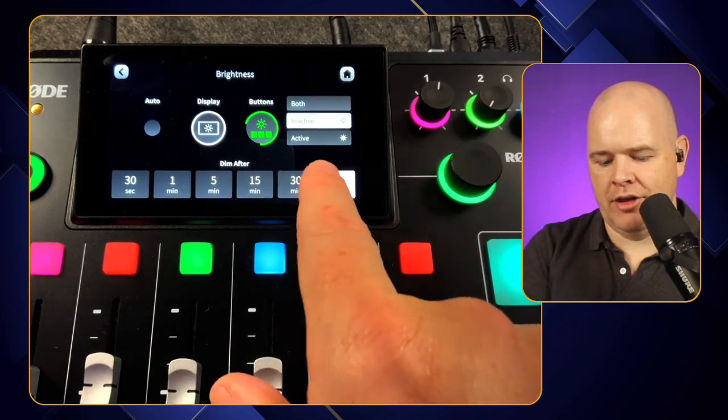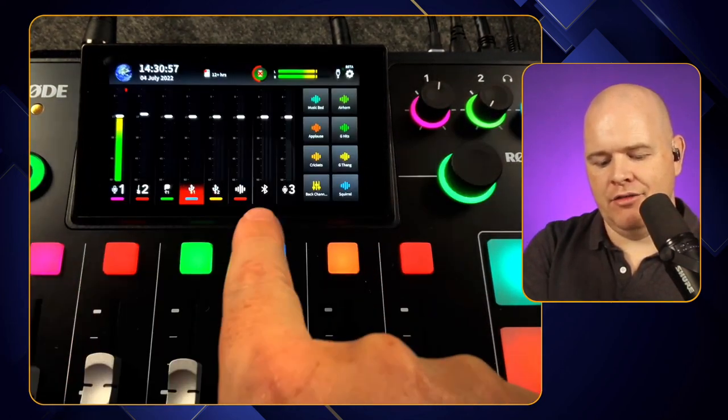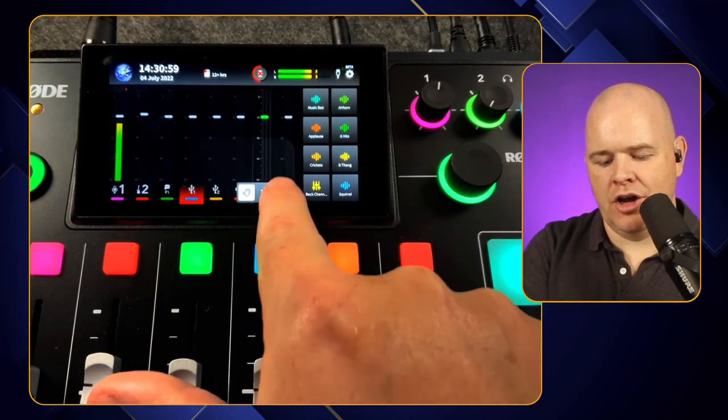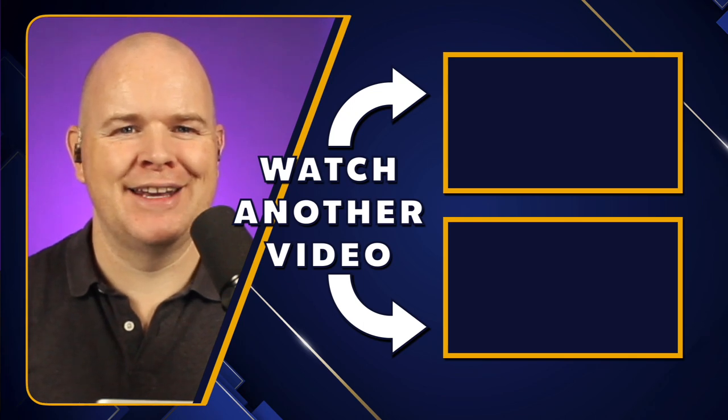That's another thing added to make it clearer in the virtual faders when things are on or off. Those are some of the new features added into the Rodecaster Pro 2 beta. There are other videos all about the Rodecaster Pro 2 coming up right now, so I'll see you in there.